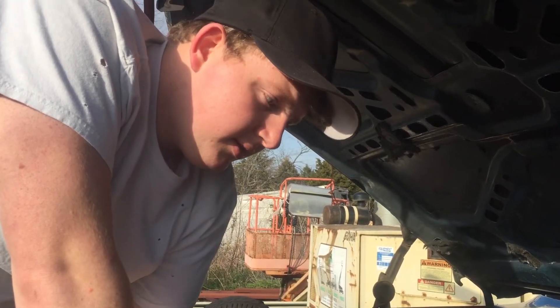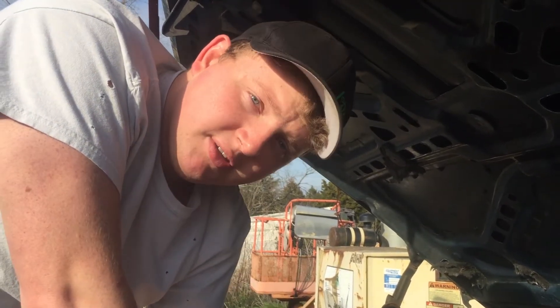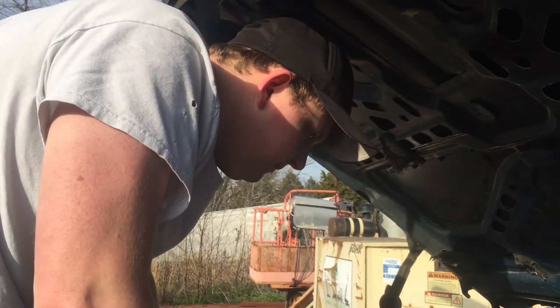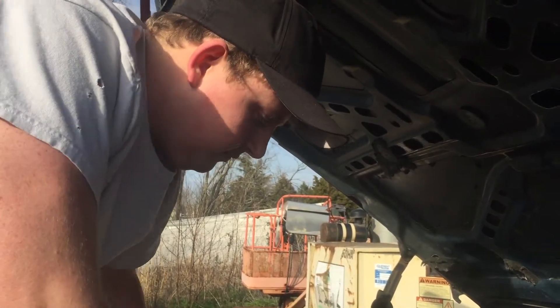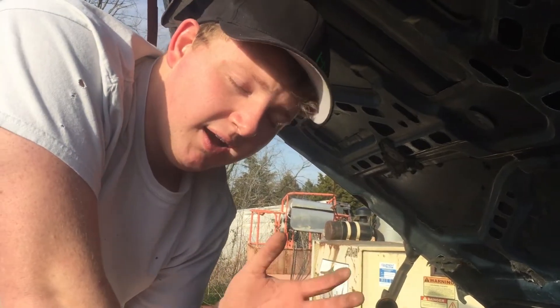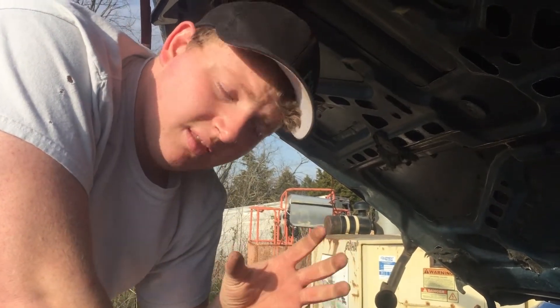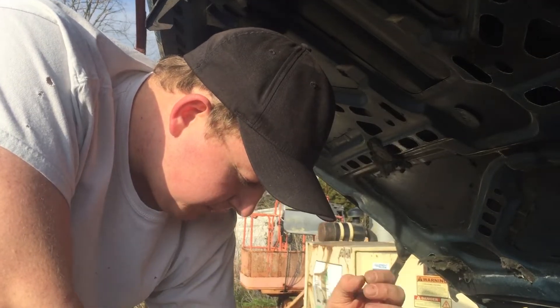Take your plug out, get it to top dead center on the number one cylinder, compression stroke, and then try and put the distributor down in there. You may have to take a screwdriver — which it says in Holly's install video.